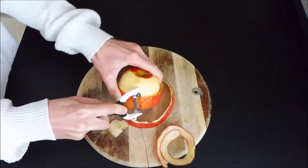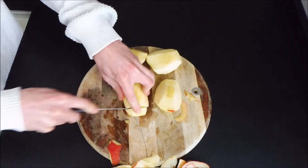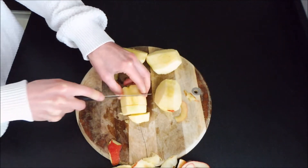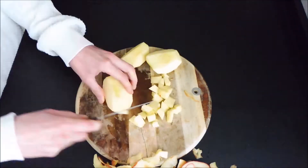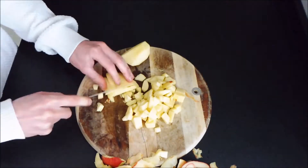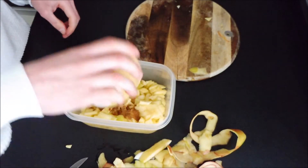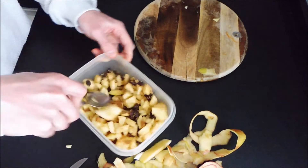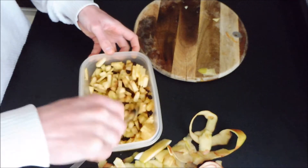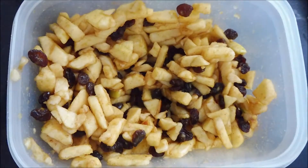First thing we're going to do is peel our apples. Remove the core and slice them into small pieces. Put it in a bowl and add your cinnamon, light brown sugar and raisins. Mix this all together and your filling is done.